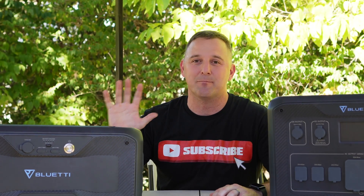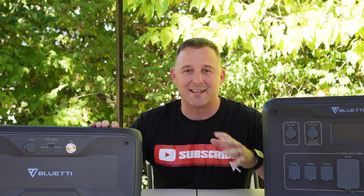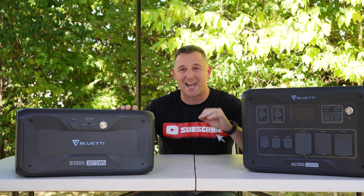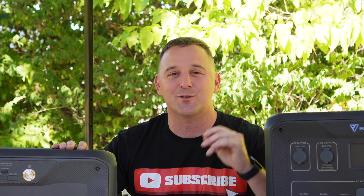The most useful feature of the B300S is its self-heating battery. In extreme cold temperatures, the battery will warm itself up — a feature usually only found in electric vehicles and other unique devices. Having lived in the Northeast, cold weather charging was a huge challenge for me. Charging power stations in extreme cold will quickly damage the batteries, so this is my favorite feature of the new system.